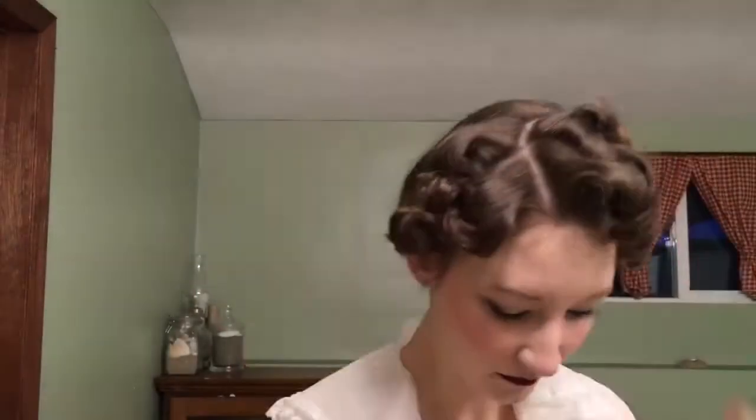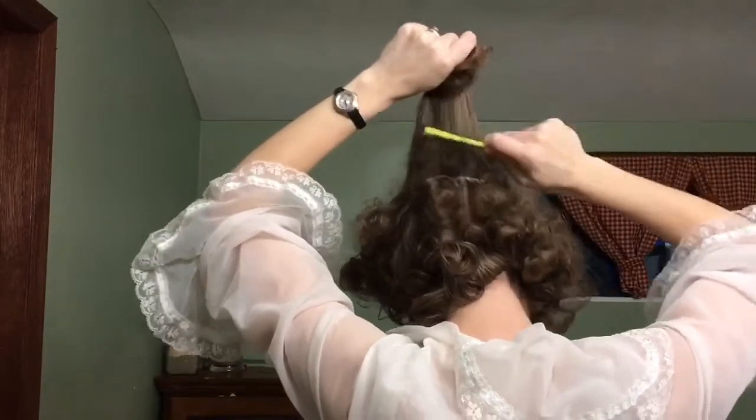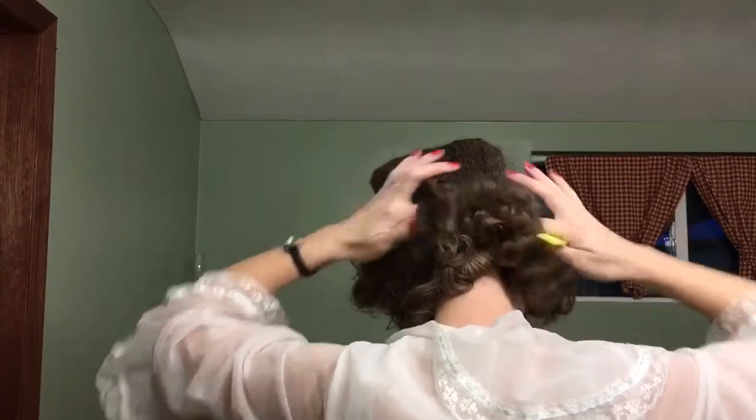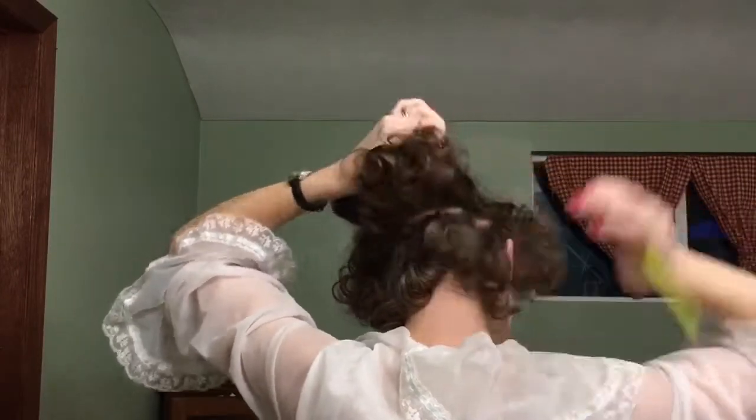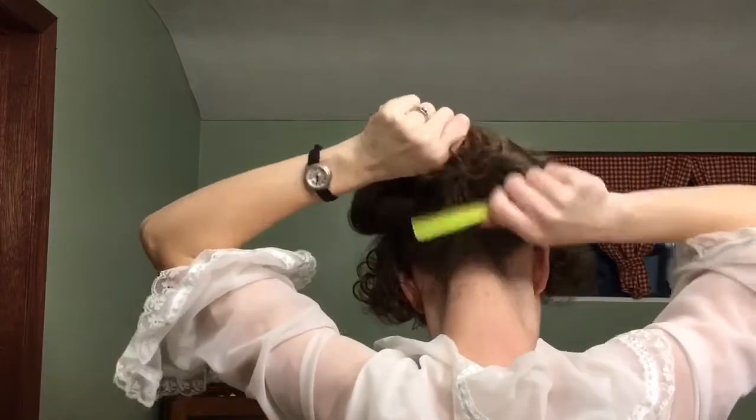For this look, I actually have a fascinator that looks a lot like Mary Poppins' hat, so I wanted to see exactly where I wanted it to be. I'm going to use my hands to gently work through those curls to break them up and get them out of their parted sections. Through the back, I'm going to tease because I'm going to do a French twist and I need that foundation to pin into, so I'm going to tease all the way down to the bottom.